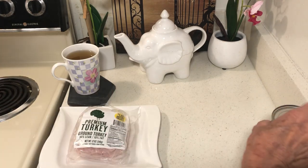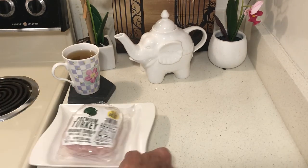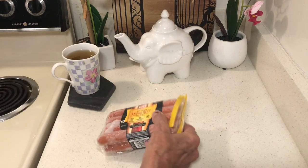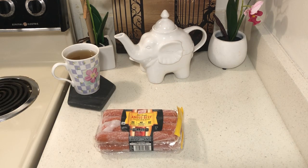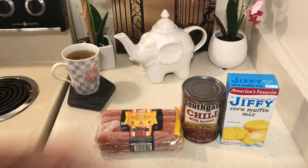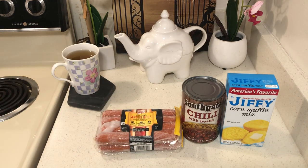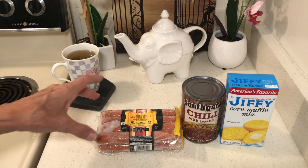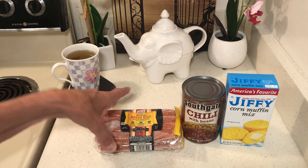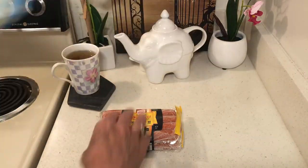Number four — basic meals that everybody can easily make: hot dogs with chili, or pork and beans or baked beans and cornbread. Or this could be pigs in a blanket with some fries. So, hot dogs.